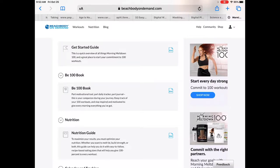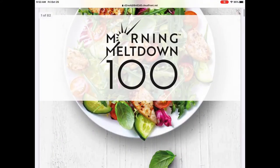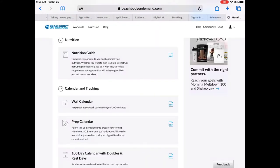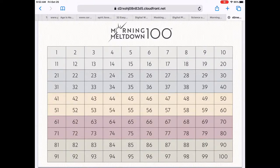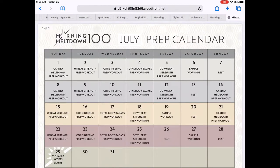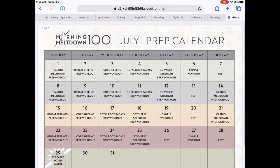Now that you have all the files saved, let me show you some of these. The Nutrition Guide you would definitely want to save. The Wall Calendar is how you track your 100 workouts, so definitely save that as well. The Prep Calendar was from when Morning Meltdown 100 was offered as a preview version — there were some workouts that weren't the full length. You could download that if you want, but a lot of people just jump into the main program.